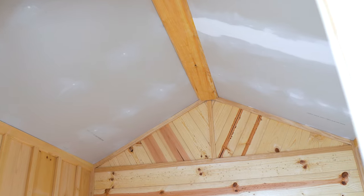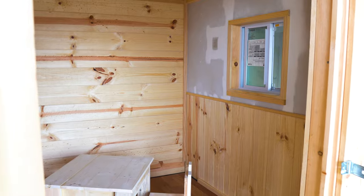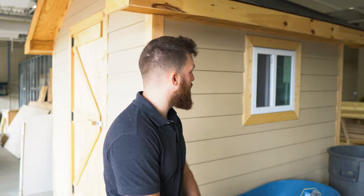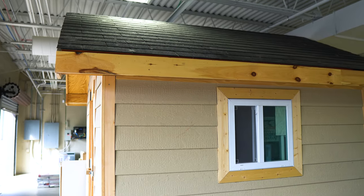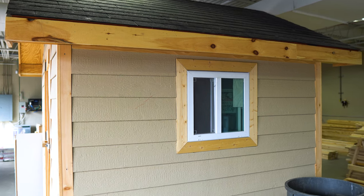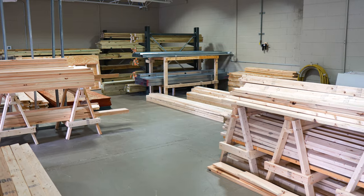You've got drywall, flooring, a little project table, windows, a custom door, and trim work. As we make our way around the shed, you can see that there is also exterior work — from the roof covering to the siding to the exterior trim — and that opens us up into our material warehouse.